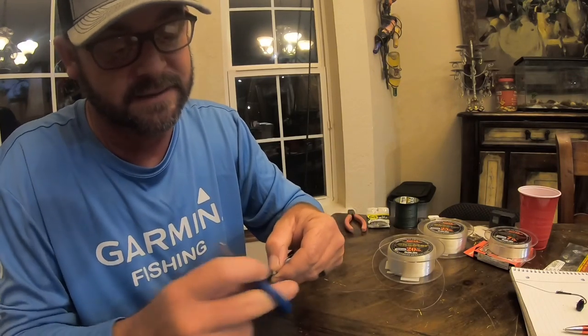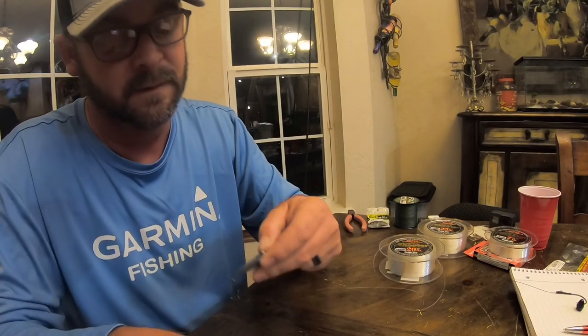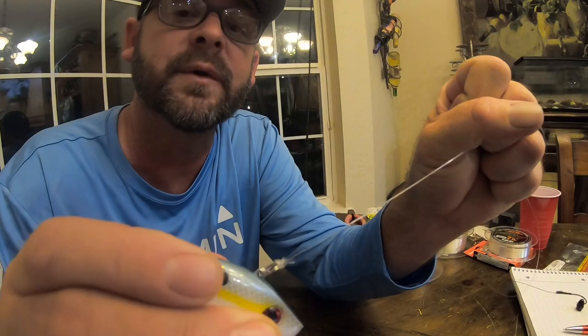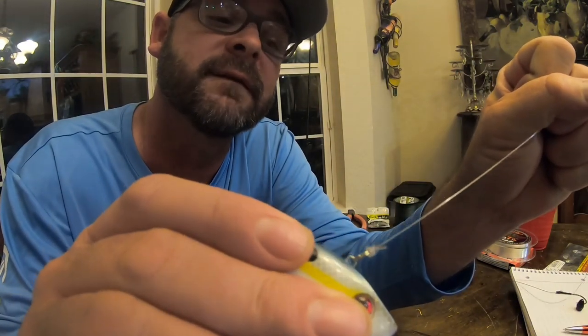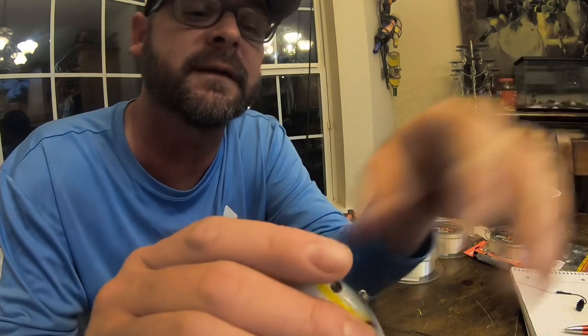You've got three tag ends — one here and then the two that were doubled up. Clip those two off. It's not the prettiest knot, but it is a very effective knot for fluorocarbon. The break rate on this thing is very low.